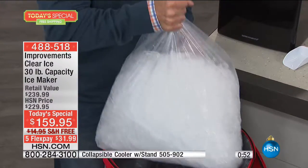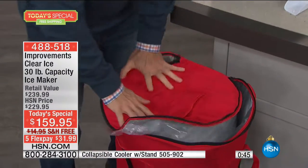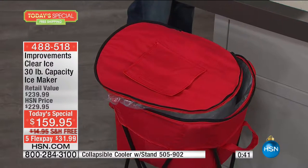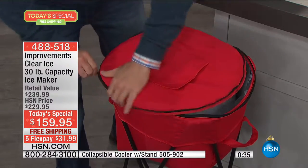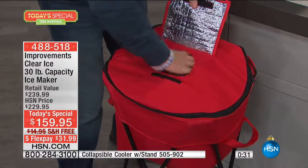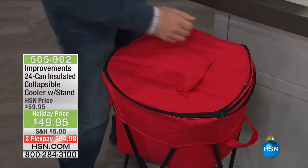Look how much ice our ice maker makes in a single day — 30 pounds in 24 hours, every 15 minutes. There are more machines about to make ice right now. This cooler actually zips up and traps the cold, so when it's time for a beverage you just fish in and get it. You don't have to open it and let all the cold out — it's a great place to store all this wonderful ice you're making.